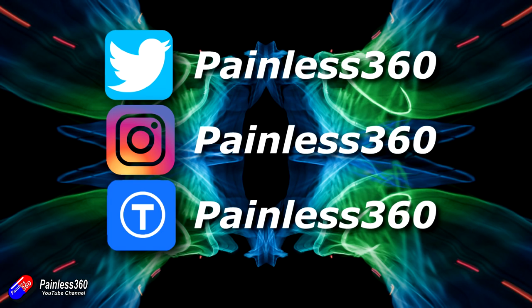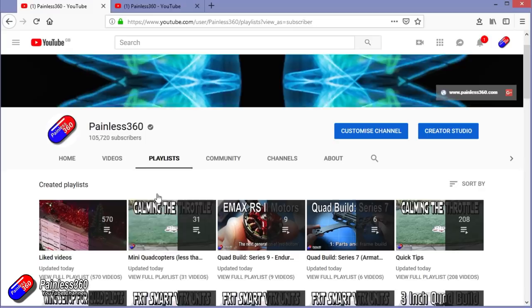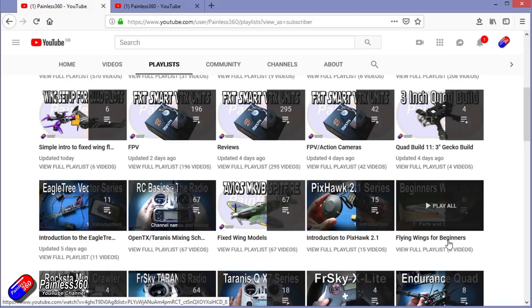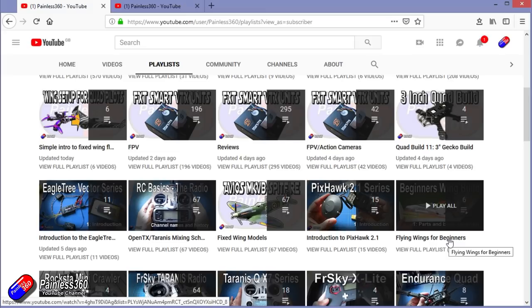Thanks for watching the video all the way to the very end. You can find me in all the usual places on social media. If you like the video and what I'm doing here, hit the subscribe button and the bell notification icon too. If you really like what I'm doing, you can become one of my Patreons for direct support, giveaways, and regular updates. If you're looking for particular content, check out the playlists — I organize all my videos into playlists by topic. Searching 'iNav Painless360' on YouTube will find all my videos and playlists around iNav. Thanks again for watching and happy flying.